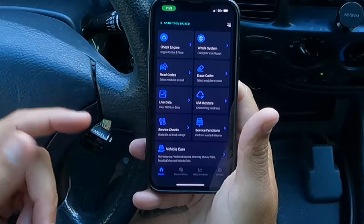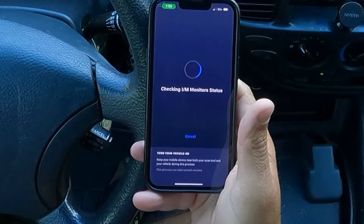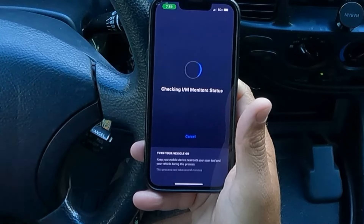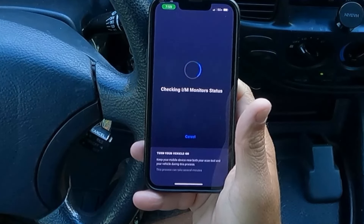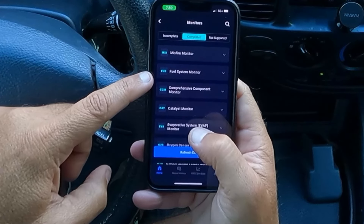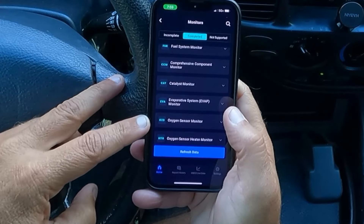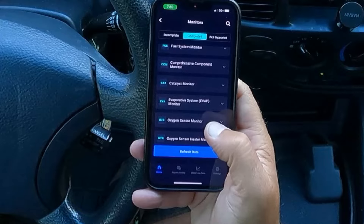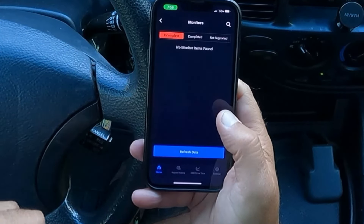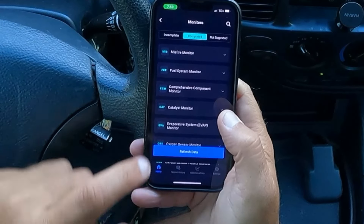Here are our inspection monitors. This is what you want to check before you take your vehicle in for a smog check — which we do have in California. This will tell us the inspection and monitor status and verify if we are ready to pass our smog inspection. Everything is showing completed: misfire monitor, fuel system monitor, comprehensive component monitor, catalyst monitor, evaporator system monitor, oxygen sensor monitor, and oxygen sensor heater monitor. We click incomplete and it says no monitor items found. Everything is completed — this vehicle is ready for a smog check.